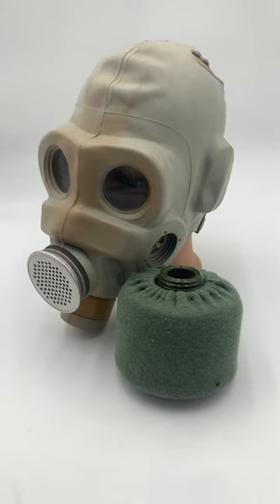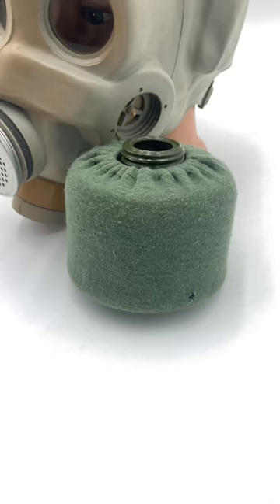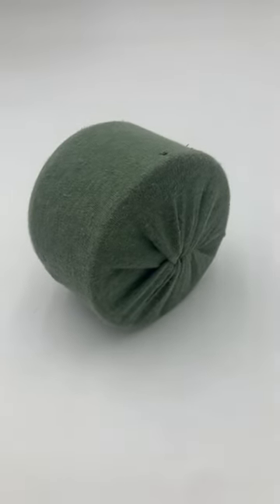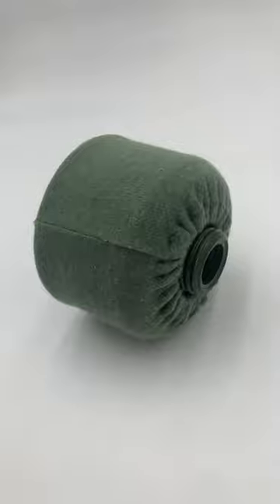If you're a gas mask collector, you have probably seen these cloth filter covers that come with many Soviet masks. People typically don't think about them, but their purpose is actually pretty cool.